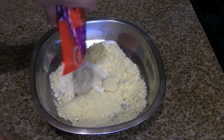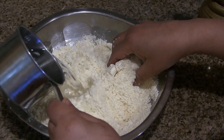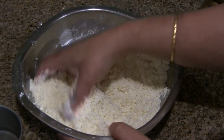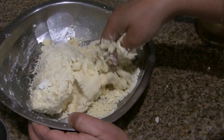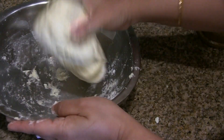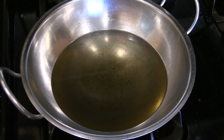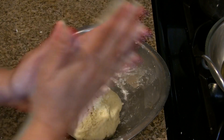Take the grated khoya in a bowl and mash it well. Add the jamun mix and mix it well. Now add the water little by little, mixing as you go, until you get a firm but soft dough. Once the dough is ready, heat the oil in a pan on medium-low heat.